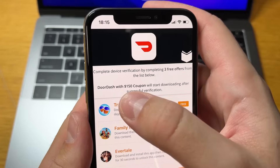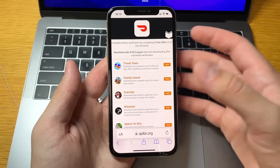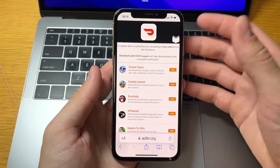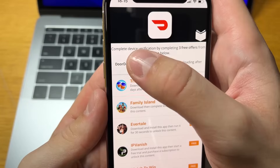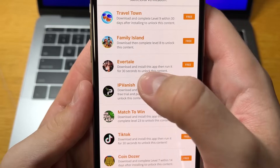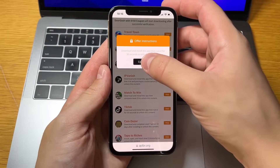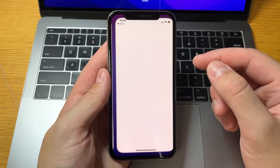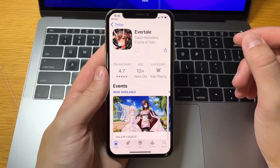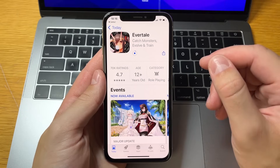You'll have to complete device verification by completing three free offers from the list. After that, DoorDash with the coupon will start downloading automatically because it's a promo code. You can expect some ads but all of these are free to do — some take a few minutes, some take a little bit more. I think I can complete device verification in about two to three minutes and I'll do it with you.